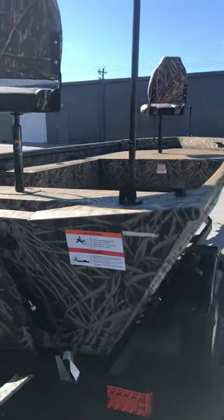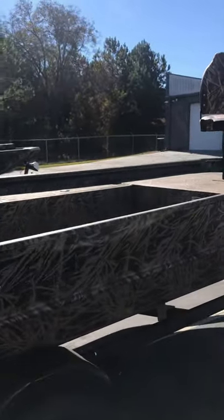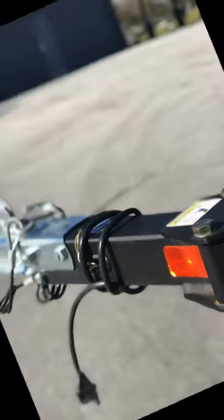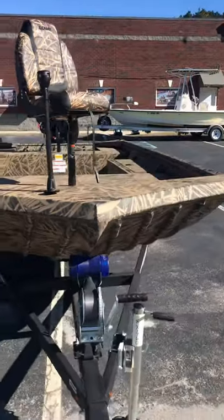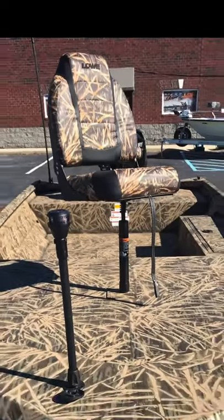It features large bow and stern casting decks with cavernous storage and a lockable deck lid. It is packaged with the Low trailer with the swing-away tongue for easy and safe storage. It comes with two matching Low embroidered seats in Mossy Oak Shattergrass Camo with two spider rig pedestal extensions.